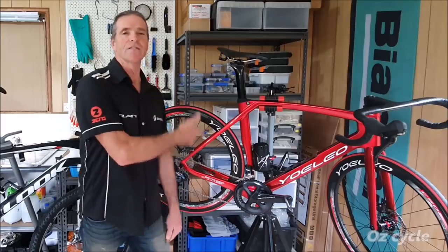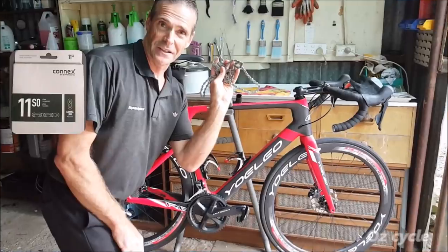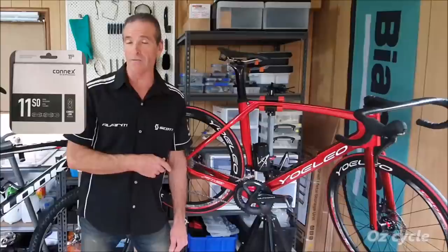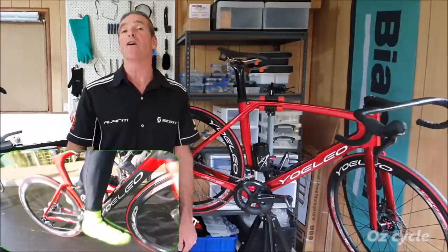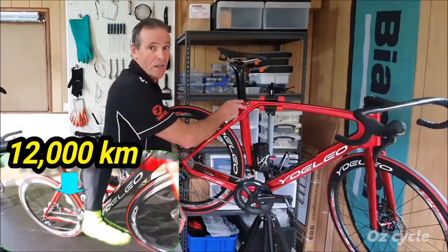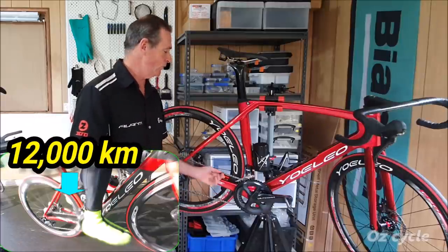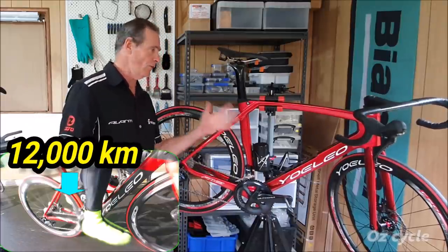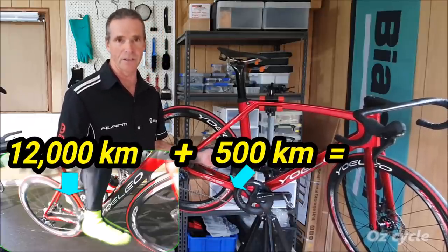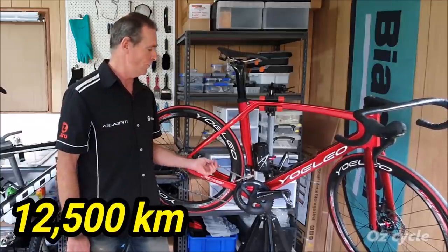Let's have a look at the road bike chain first. This is the original chain — the very same chain we did all the testing and mileage on. It was originally on the Yoleo R6 bike. It had done 12,000 kilometers before I got this new R12 frame. We built that up, took the wheels from the R6 and of course the chain, and crossed it over to this bike. We've done about 500 kilometers on this one already, so that's 12,500 kilometers on this original chain.